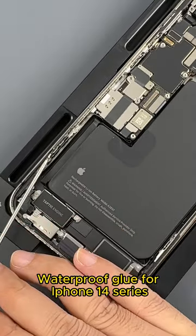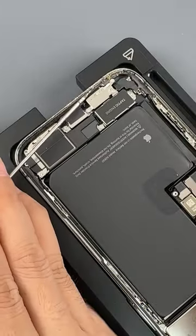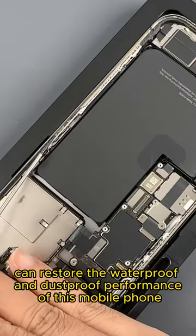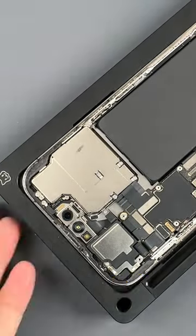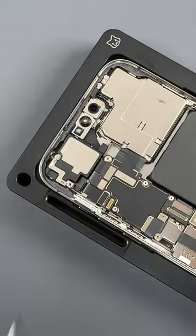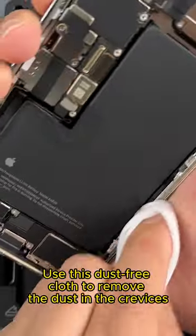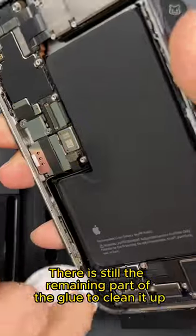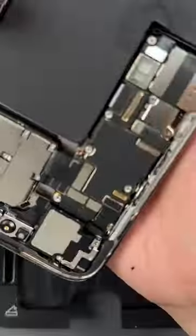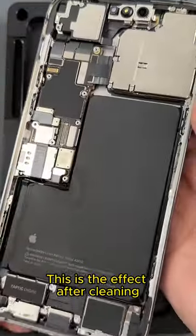The waterproof glue on the iPhone 14 series is very difficult to clean, but we clean it up little by little. After cleaning, we will paste a new waterproof glue. Let's use alcohol and a dust-free cloth to remove dust in the crevices and clean up the remaining glue. This place must be cleaned up thoroughly.